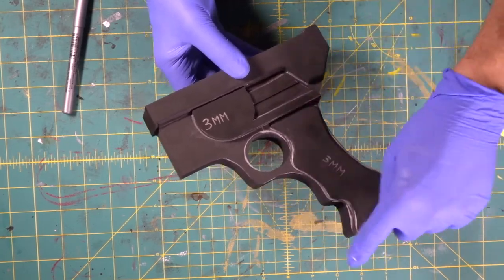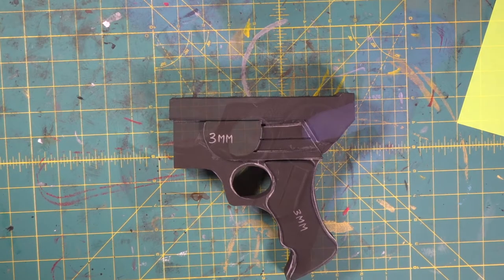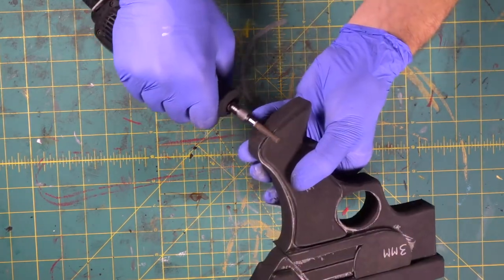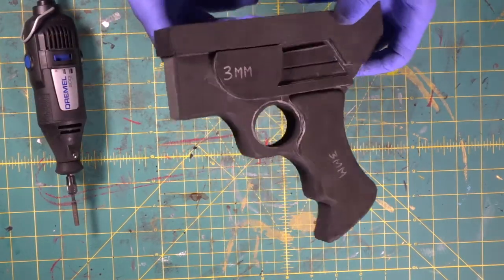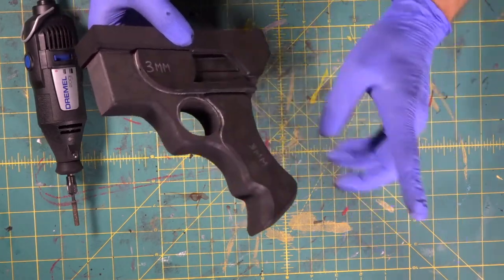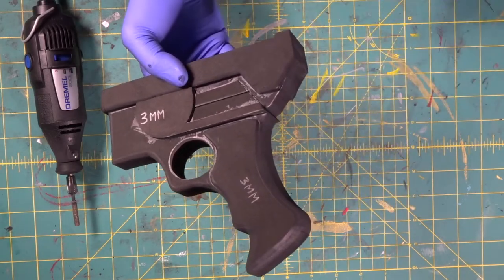Now we're going to begin doing some dremeling. We're going to shape this thing a little bit all around the handle on both sides, all around the trigger area, so we're going to get our dust mask on and do some grinding. That is absolutely ridiculous — look at how cool that is. It rounds here, and then we did this big bevel to match up with the body of the handle and the little grip. We had to do these cuts around the grip because we need this part cut out and beveled a little bit. That is contour city right there.